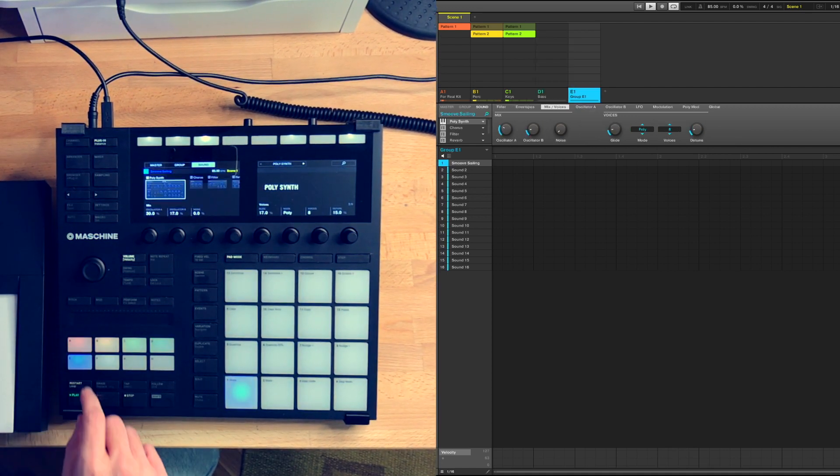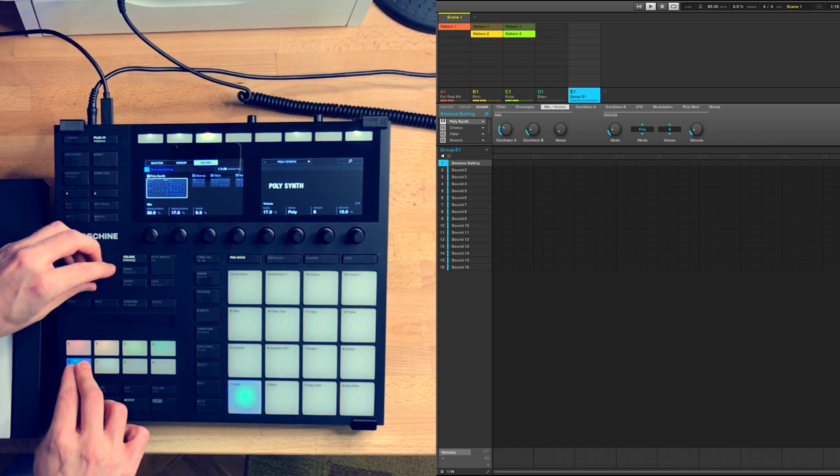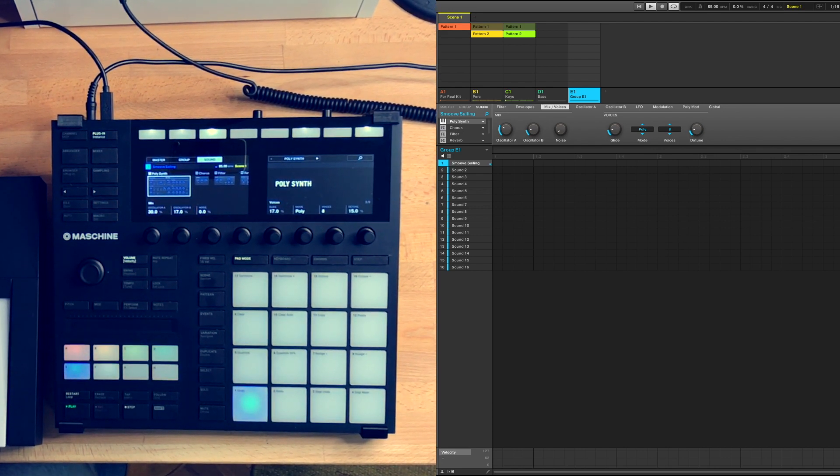For the lead, I used a poly synth preset called Smooth Sailing. This preset also has a low-pass filter with a tempo-synced LFO, and I messed around with the rate of the LFO.